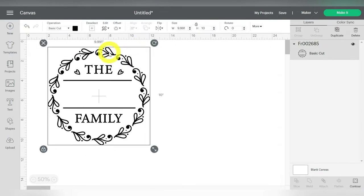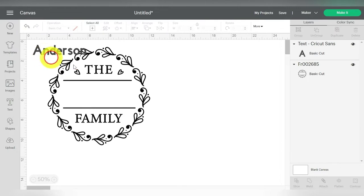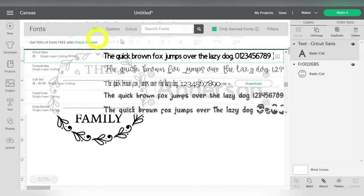Now let's talk about adding the last name through the text. So I'm going to click on Text here on the left hand side, and I'll go ahead and type in whatever last name I need. In this case I'm going to do Anderson. My brother and sister-in-law are buying a new house, so this is a neat little gift that I can make for them. So under font, because I have clicked on my font, I can go ahead and search for the font that I'm looking for if I have one in mind, or I can scroll down.